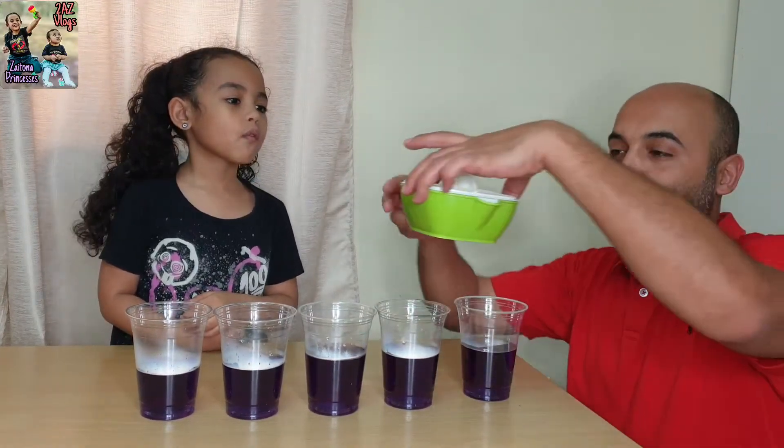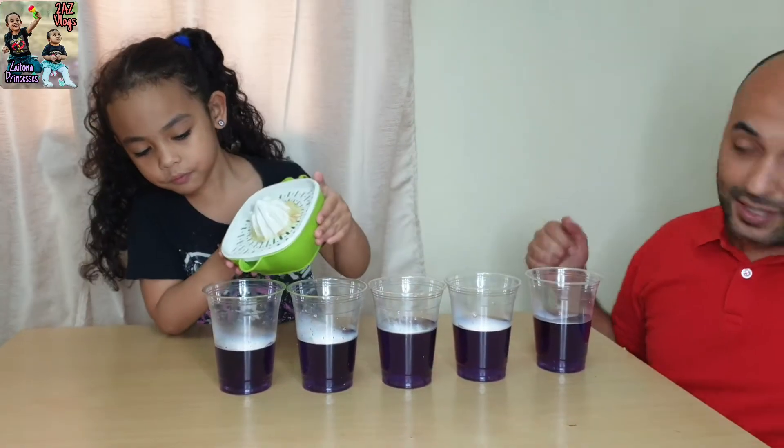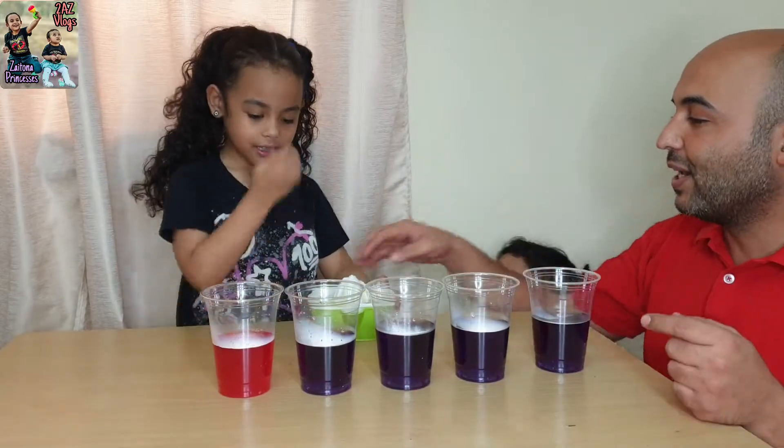We'll put lemon juice — put it here in the cup. We'll see what the color will be. Come, look at the color. Red! Wow! White changed to red.